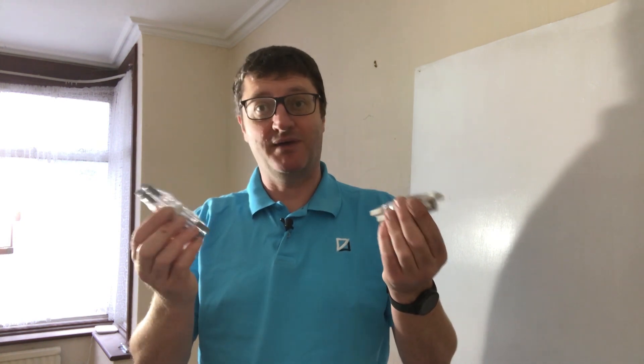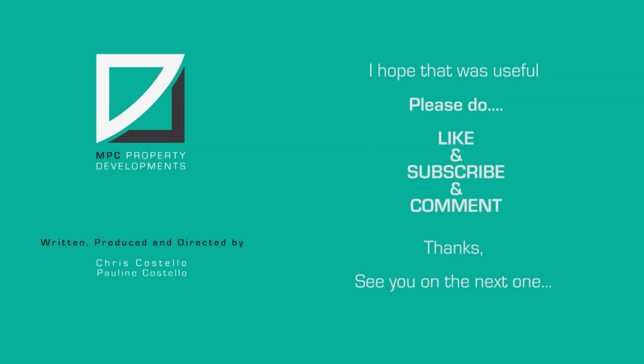I've got to say I'm very impressed with them. I will use these on my next job without question. I hope that was useful — see you on the next one. Bye bye! Please don't forget to like, subscribe, and comment — thanks.